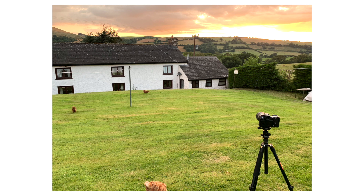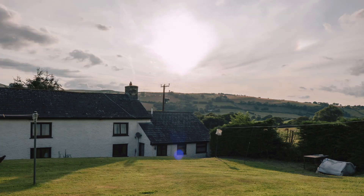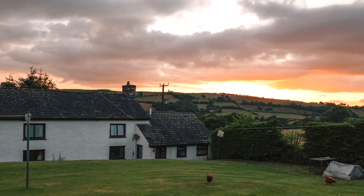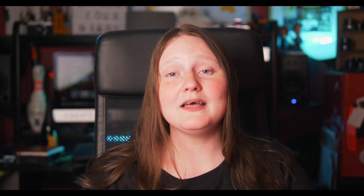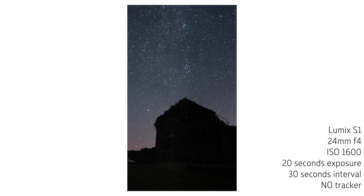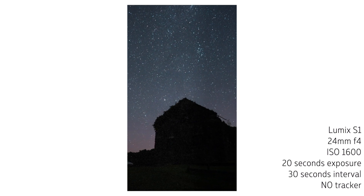So I went to Wales for two nights to the Brecon Beacons, which is a national park and one of the lowest areas of light pollution in the UK — and it was cloudy. Of course it was. I really tried. My plan was on the first night to try it with my Lumix S1 and then the second night to try it with my GH5.